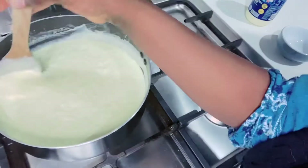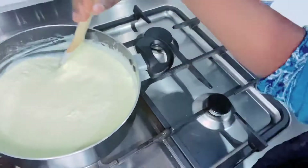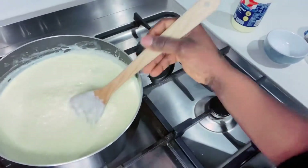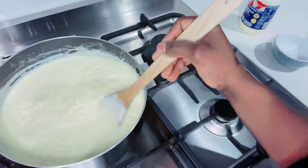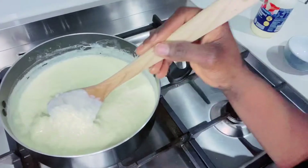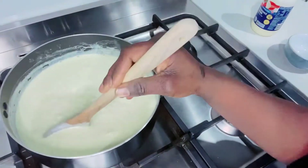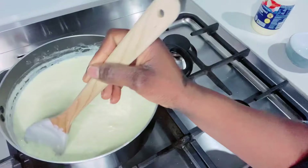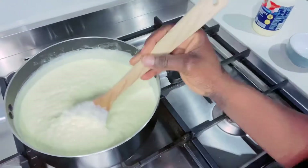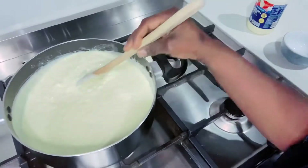This dessert is my kids' favorite — I make it all the time honestly. My kids are not a big fan of rice, so I trick them by saying it's hot ice cream, and they believe me! They always ask 'Mommy, can I have a hot ice cream now?'